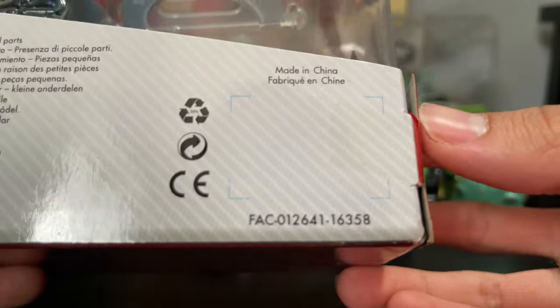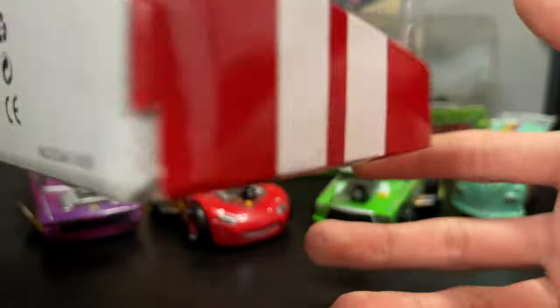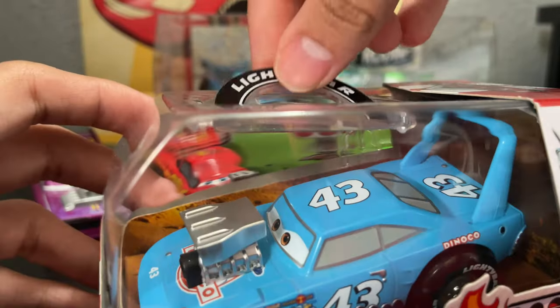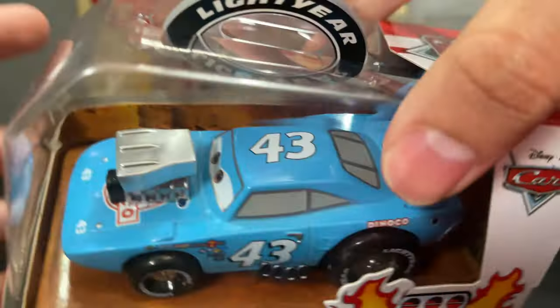I think this one still has the price tag. No, they took it off as well. Cheeky eBay sellers. This was probably like $6.99 back in the day. And it's in that version of packaging where you have the little hook right there with the Lightyear logo. And then it says Hot Rod in Disney Store of the King. All that information. Good stuff nonetheless.